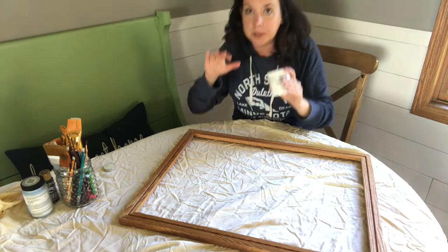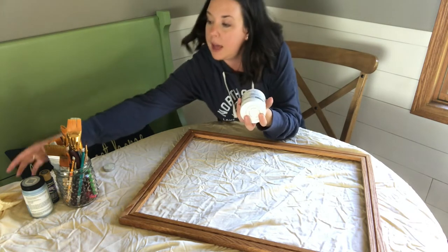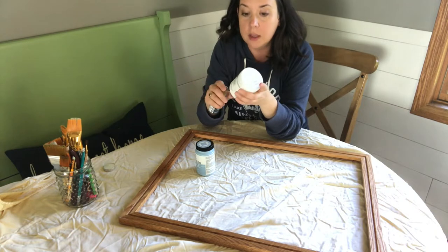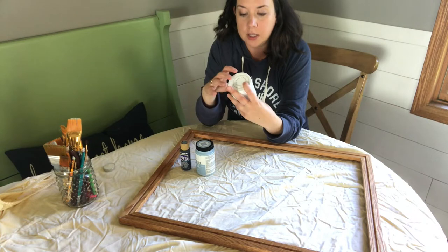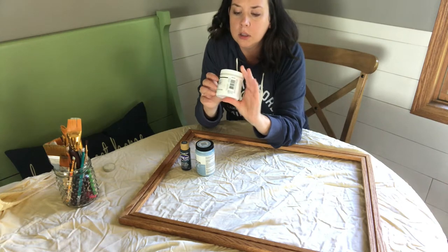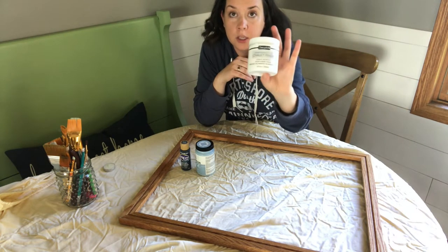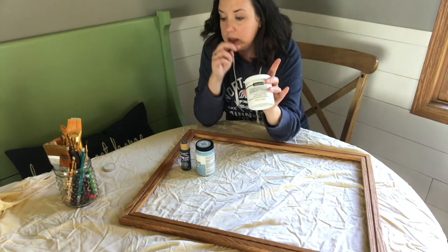I've got chalky finish paint and some craft paint here. In theory I would use all chalky finish paint, but I'm going to use what I have on hand instead of buying more supplies. I've got white chalky finish paint — this is Americana Decor from DecoArt. The color is Everlasting, ADC01. This is a bright, bright white. You don't want off-white — no lace or ivory or anything. You want a white chalky finish paint.